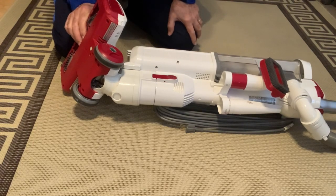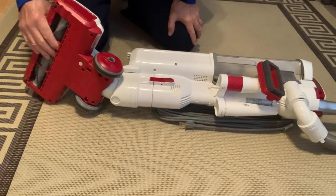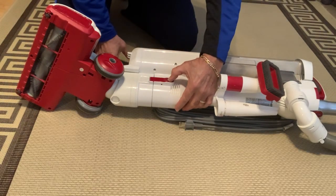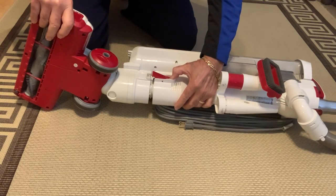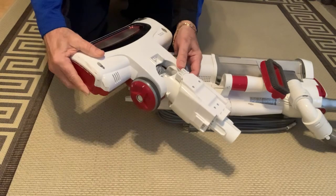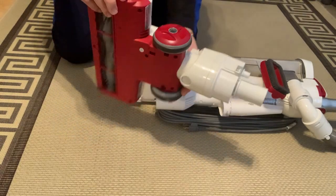We're going to replace the hose. The first thing we're going to do is remove this bottom part. All we have to do is press this lever and pull this out, and the whole piece now separates so we can work on this unit.